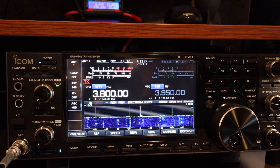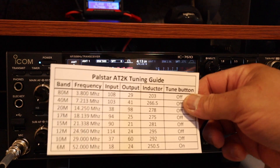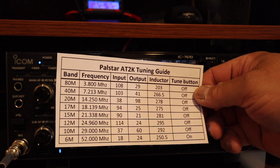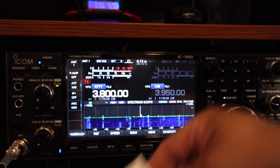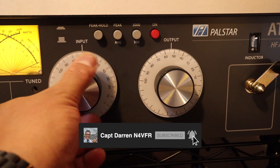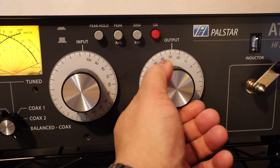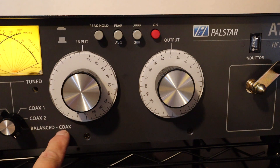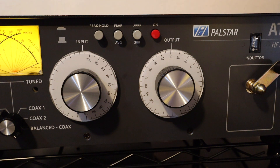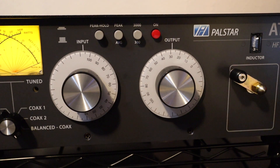Let's check this out. We're on 80 meters at 3.8 MHz. I'm going to tune it with the Palstar AT2K using my tuning chart. At the 80-meter band I need the input set to 108 and the output to 29. I set the input to 108 — roughly right there — and then the output to 29. I'm using the balanced coax line and the inductor is set to 203.